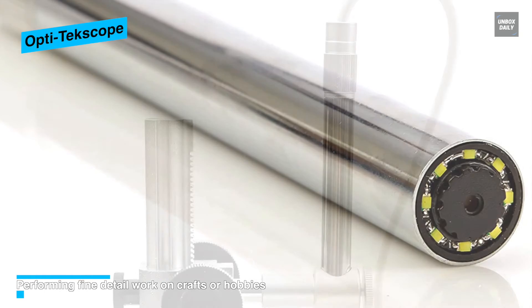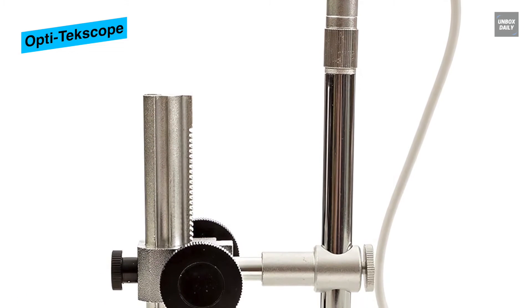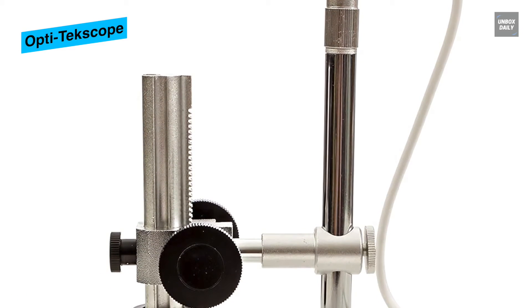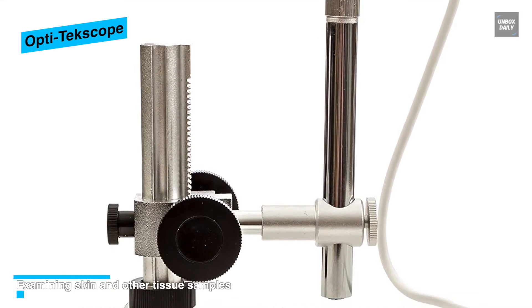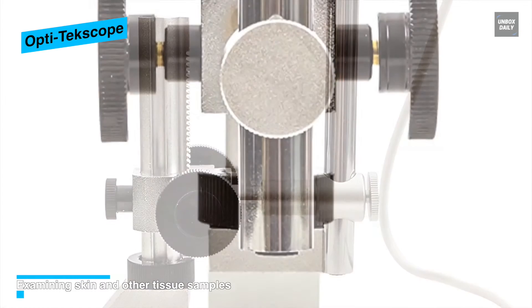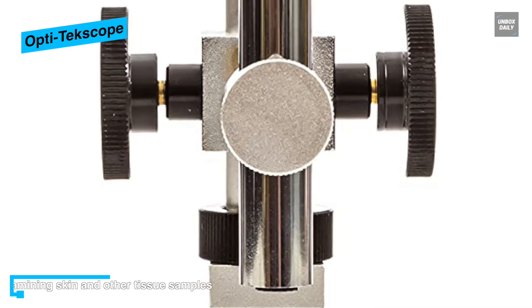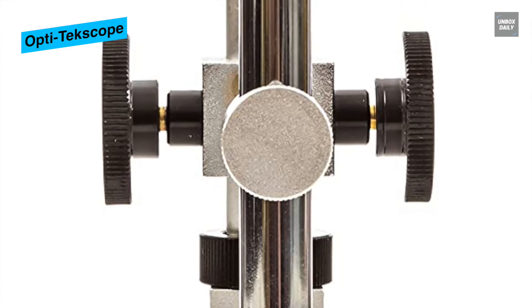Using the focus handle on top, users will find it achieves high accuracy during adjustments. It also comes with various accessories that enhance functionality, allowing it to be used by professionals such as medical service experts and electricians, which sets it apart from other devices on the market.